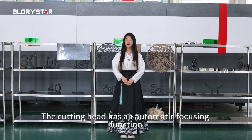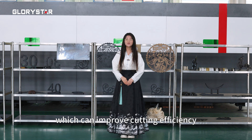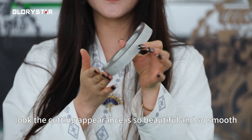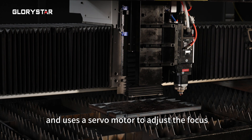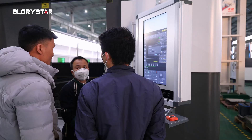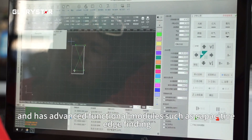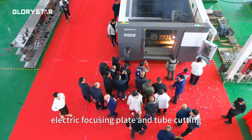Intelligent processing with a high degree of automation — the cutting head has an automatic focusing function that improves cutting efficiency and is stable and reliable. The cutting appearance is beautiful and smooth. It uses a self-adjustable fork system with a large fork stroke capable of cutting thick plates. The model software system has strong compatibility with advanced functional modes such as capacitive edge finding and electric focusing.